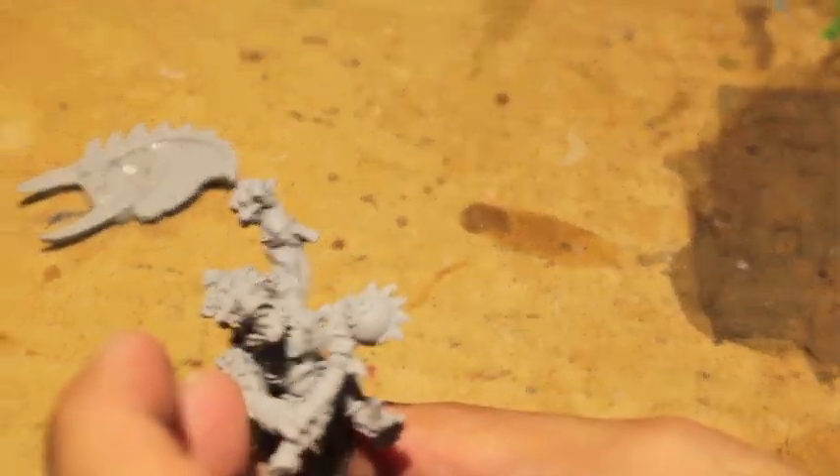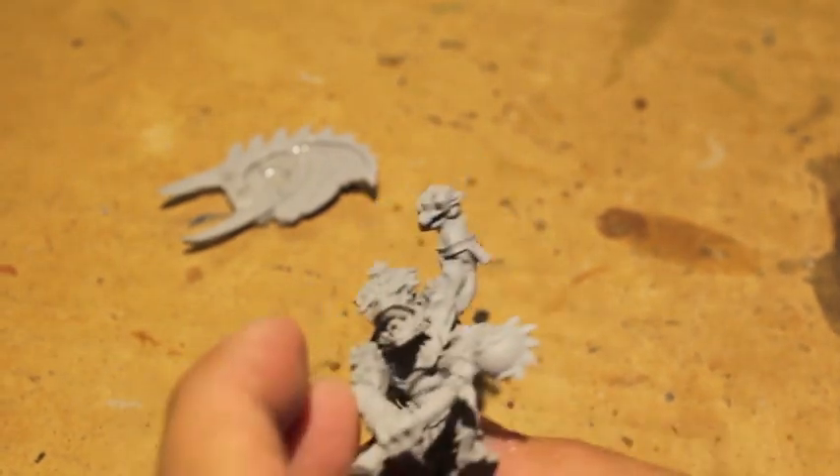What up players? It's Wall Boss. Stay up in this mug. Today we're looking at Gorok, the fine cast figure.